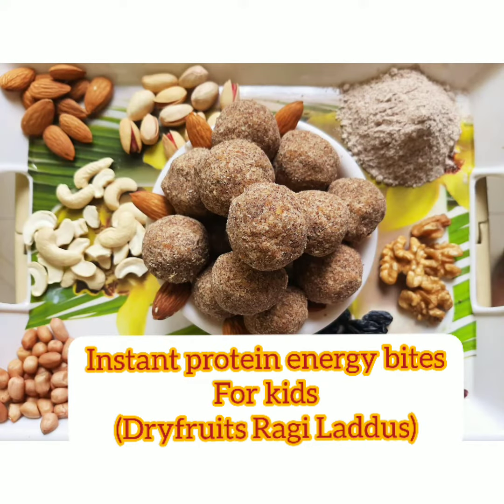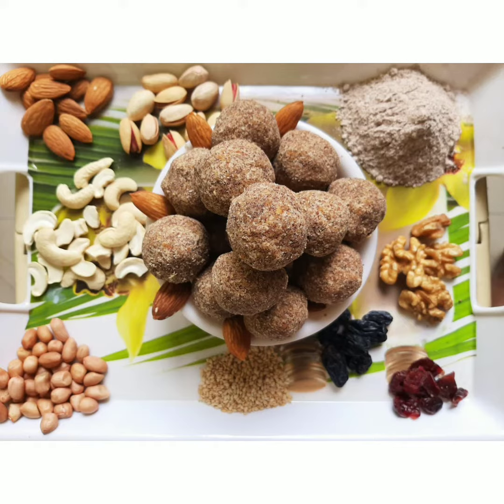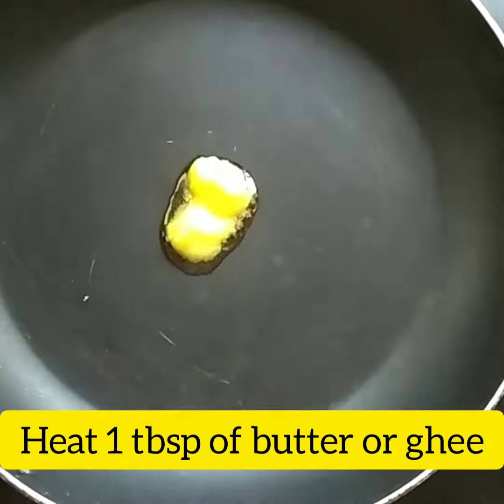Hello friends, happy mom is back again with an interesting and healthy recipe for you and your kids as well. Ragi dry fruit ladoo.